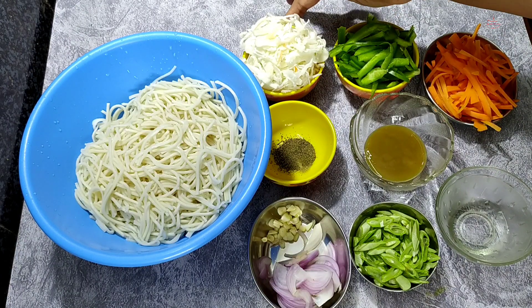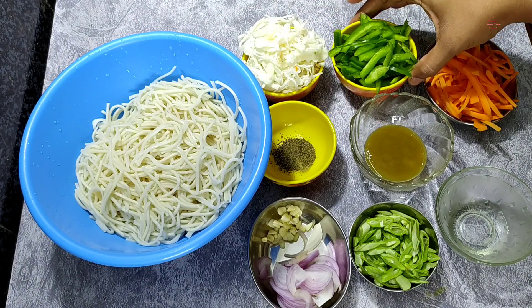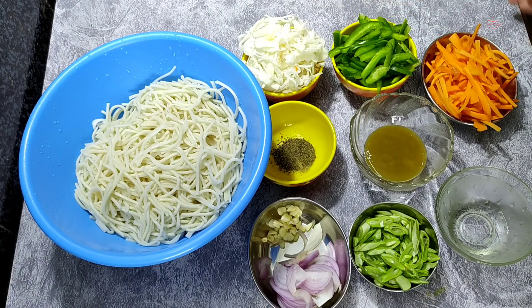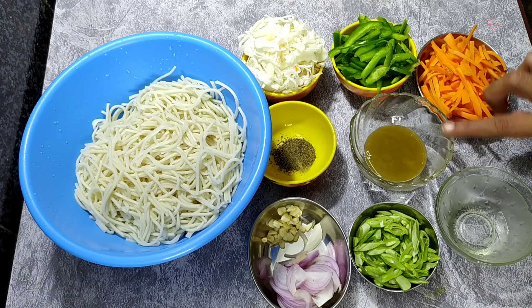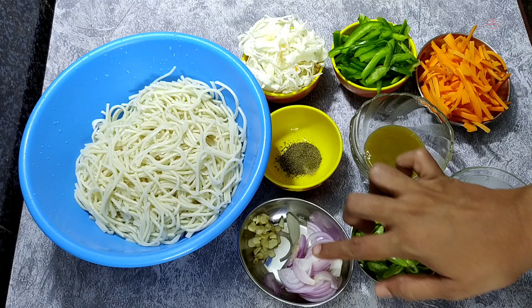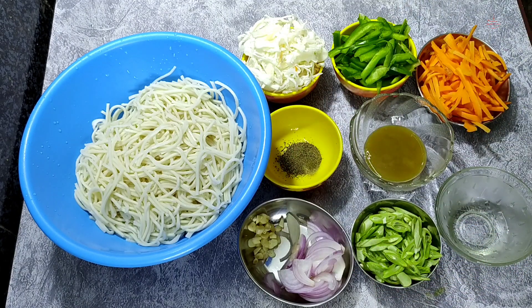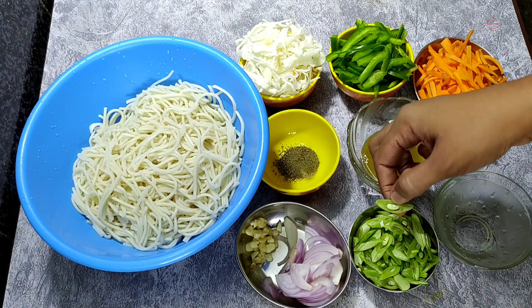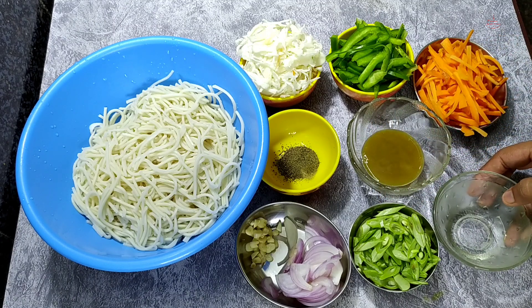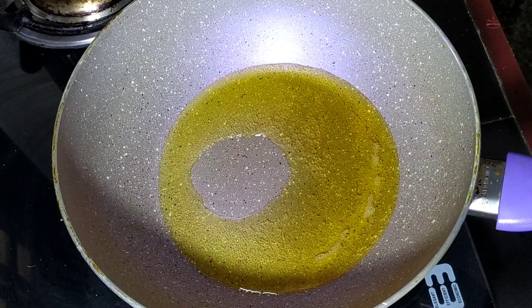1 cup of cabbage, 1 cup of carrots, 1 tbsp chili sauce, 1 tsp vinegar, and 1 tsp of spice mix.